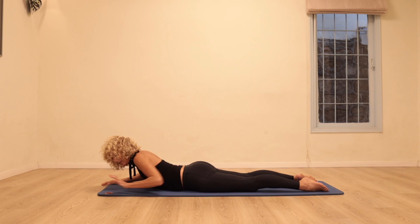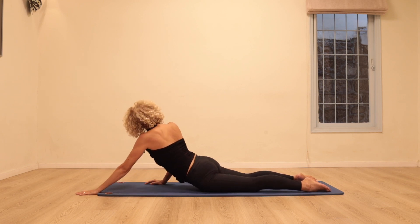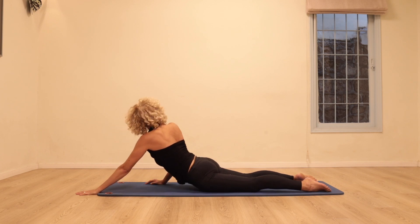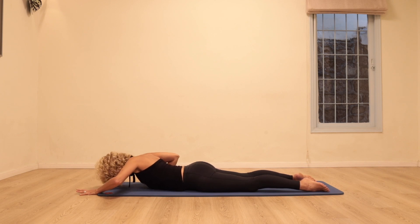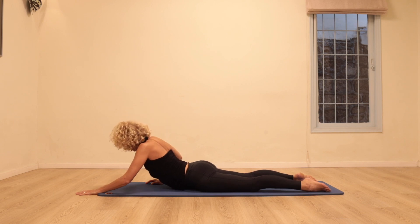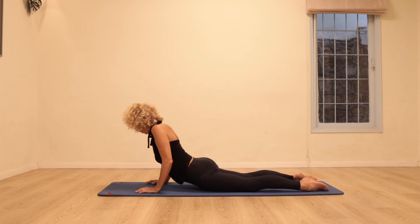Change sides: left hand forwards, right hand underneath your shoulder. First lengthen, then press the hands into the floor, rotate looking over your right shoulder and down. Twice more: press down, lengthen up. One last time — press both hands, open the chest, and coming back to a rest position.